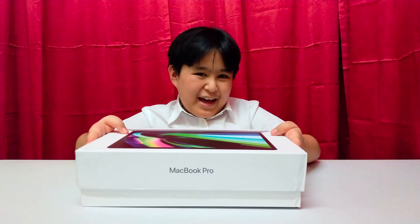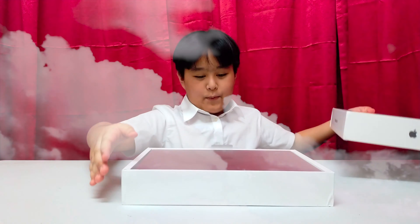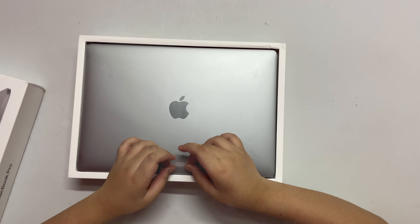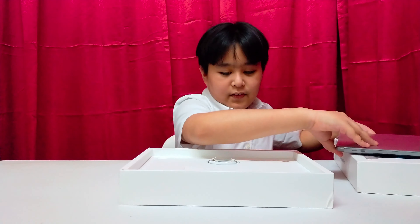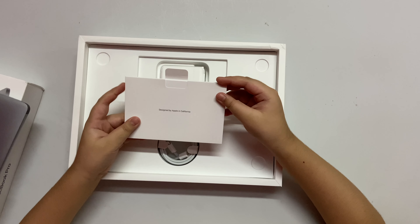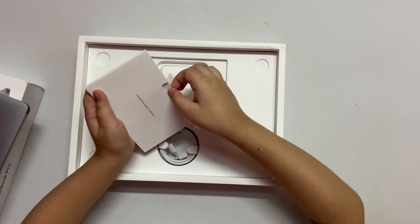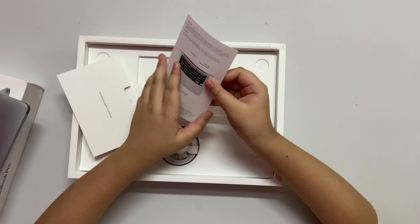So heavy! The Apple logo! Let me keep this — I want to look at it, but it's big! Let me see the manual. Designed by Apple in California. Looks good! The manual.